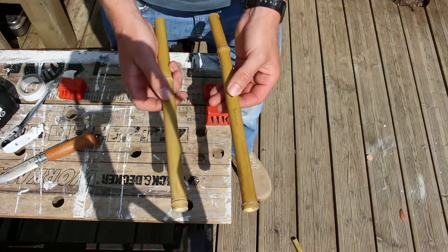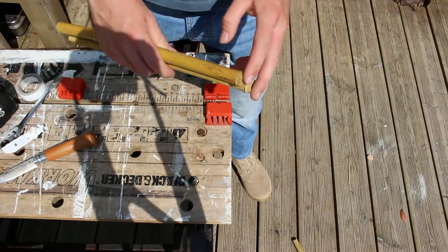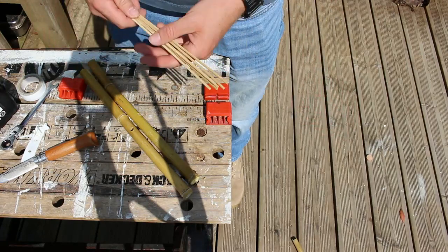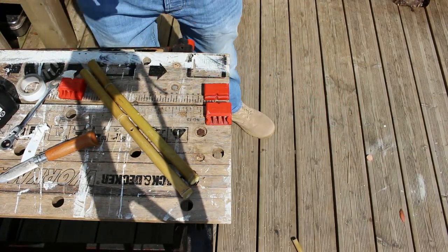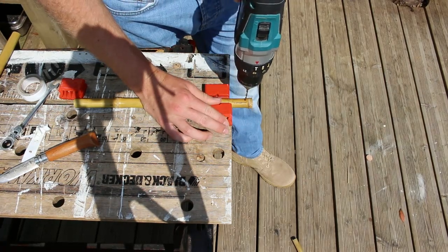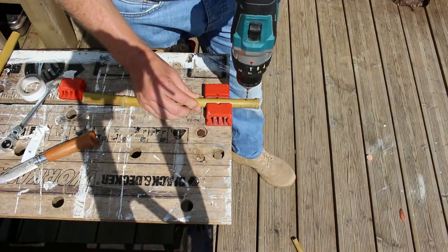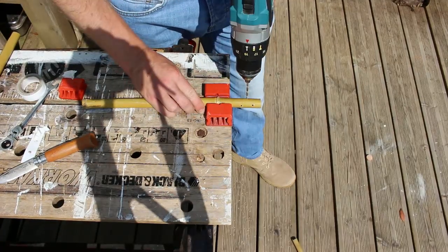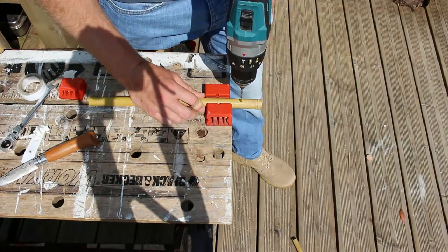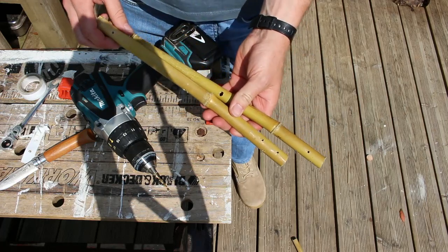The next thing is drilling the holes for the cocktail sticks. Having made a few things with these cocktail sticks before, I know they're roughly 3mm, so that's the size drill bit we'll need. We're going to drill three holes for the kebab skewers to go into on either end of each of the bamboo canes. We are now set up and ready for skewers to start going in.